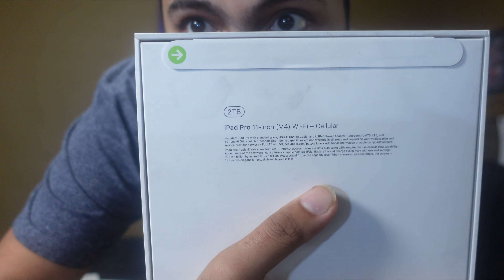This is the 2TB model, and it's the Wi-Fi and cellular. The reason behind me getting a new iPad was because my MacBook Pro — I got it in 2018, it's the 2017 MacBook Pro — the other day it stopped working on me. It finally stopped working. I needed a new device to edit my YouTube videos, so I went with a brand new iPad Pro. My dad bought this for me, so thank you pops.